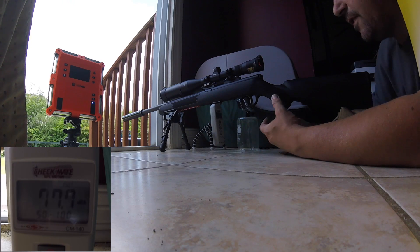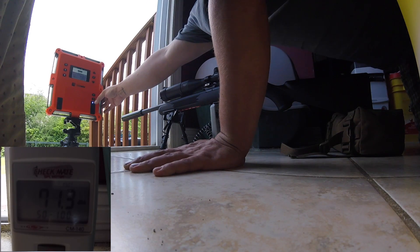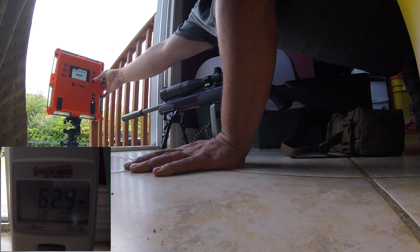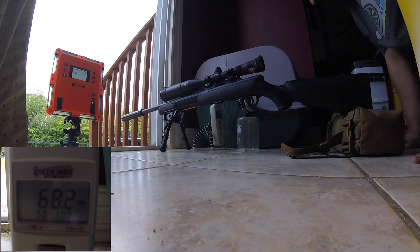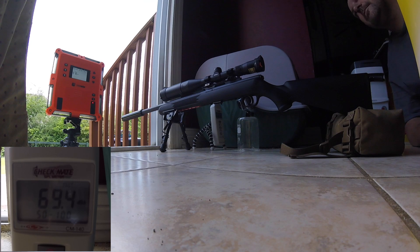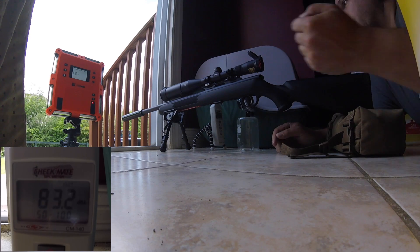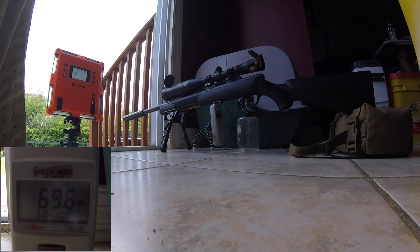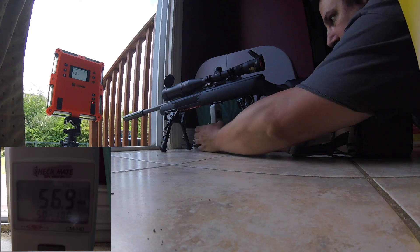I'm going to do five dry fires, and once I do that five dry fires, then I'm going to do five rounds of three types of ammo: CCI Quiet 22, SK Match, and Jimtech Suppressor Silent 22. This should all give us an idea how quiet these different types of ammo are.